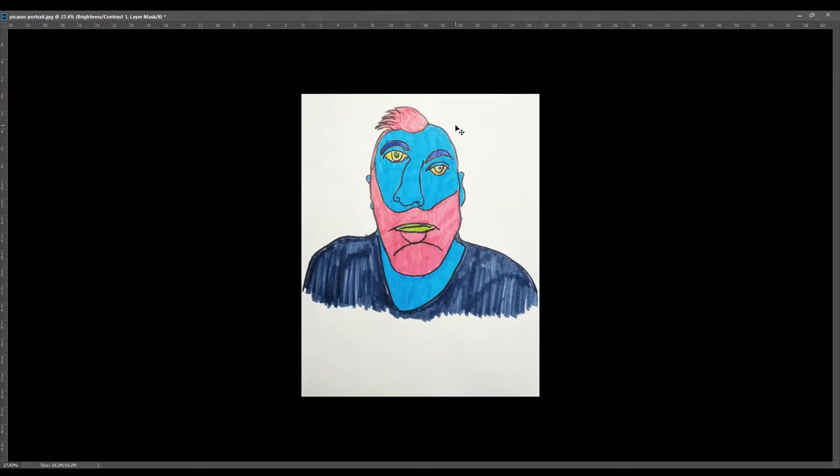Hello friends and welcome back to our class with me, Mr. Blakely. Today we are going to be doing these things that you see on the screen — this is a Picasso-inspired portrait.